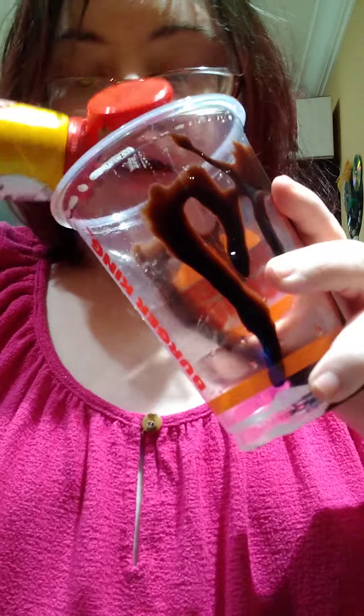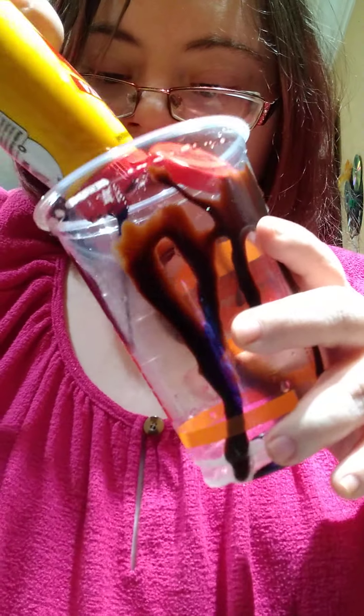First of all, I'll get my chocolate. I'll take my chocolate sauce and put it in the cup, like this, around the cup. Make it look cute. The cup looks cute for your coffee.